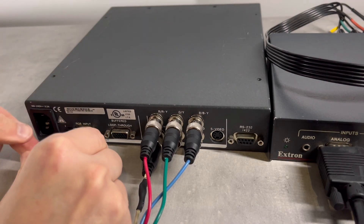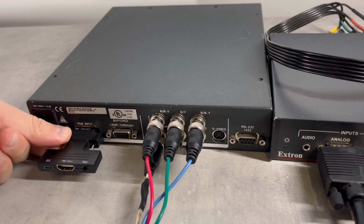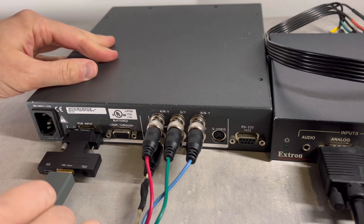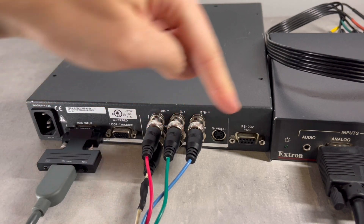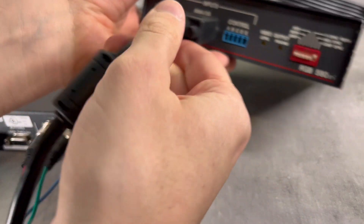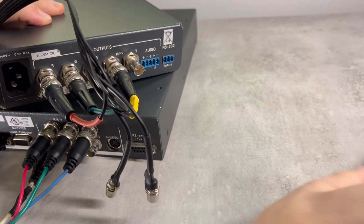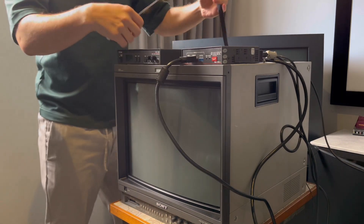Here's the downscaling chain from start to end. First, an HDMI to VGA DAC is connected to the Extron VSC to downscale to 480i. Then the 480i RGB signal goes into the Extron RGB interface via a BNC to VGA cable. And finally the RGB-S signal goes into the CRT, in this case a Sony BVM20F1.